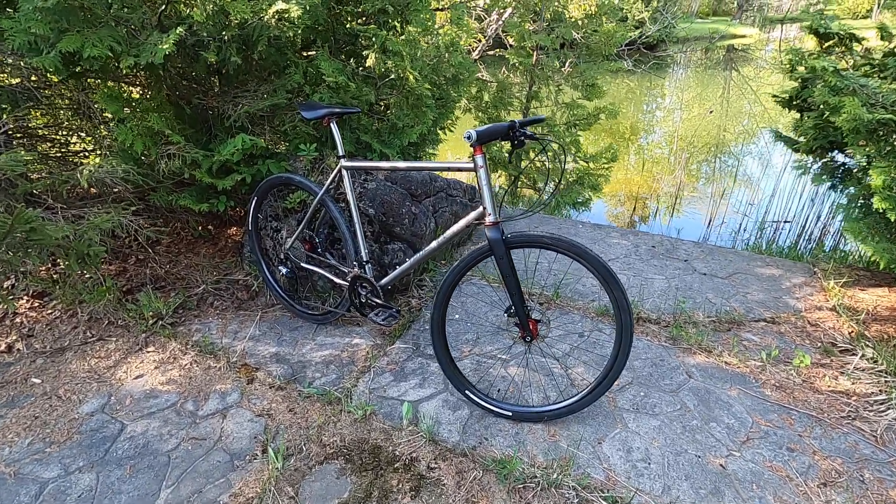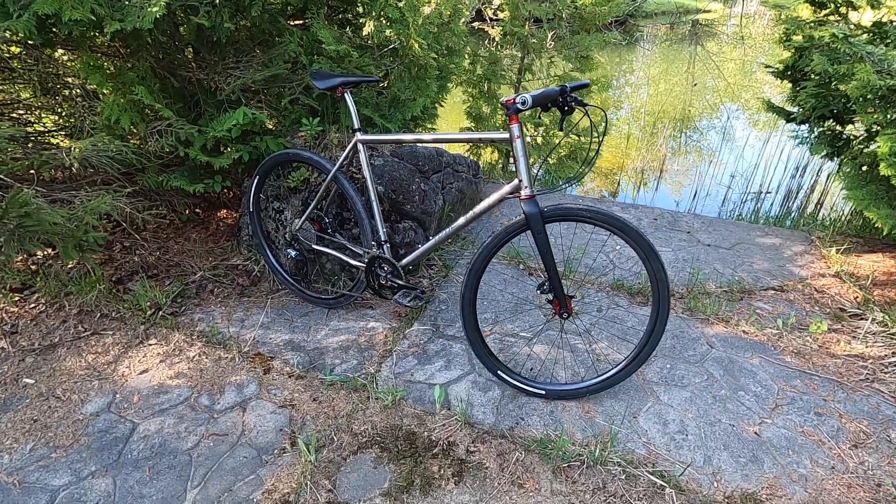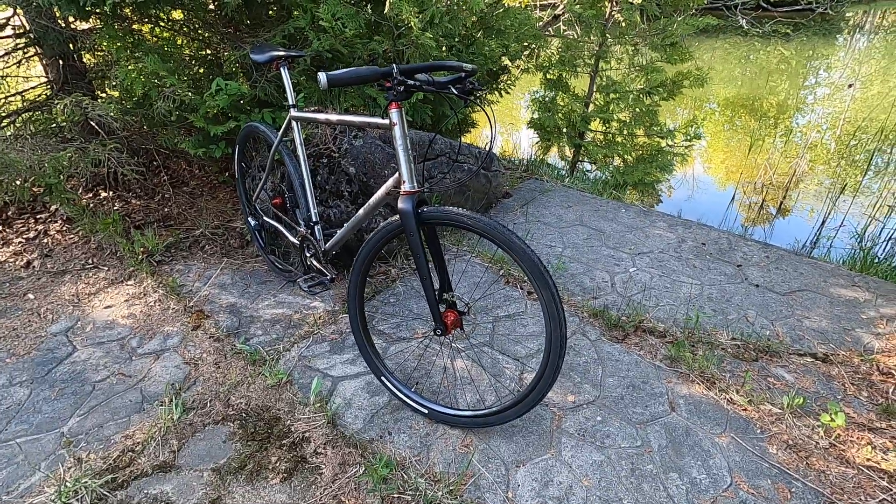This is Paul's new flat bar gravel bike. It's a beautiful looking machine.